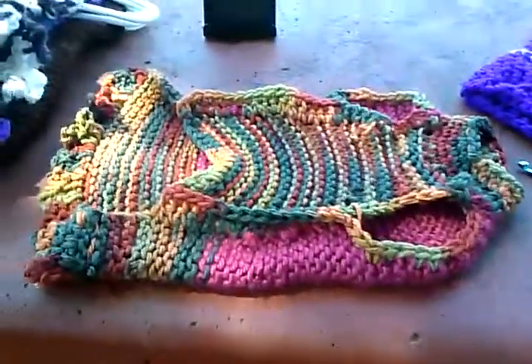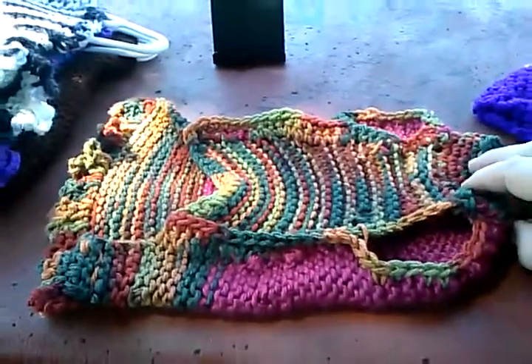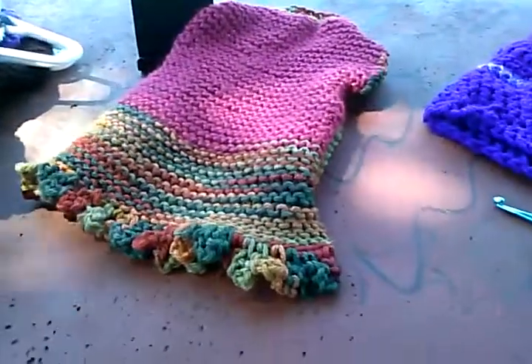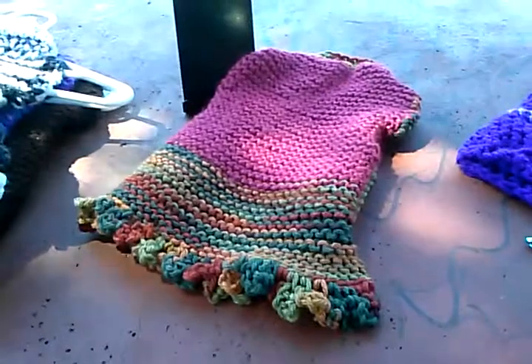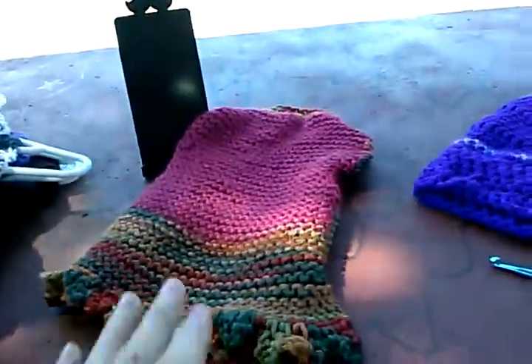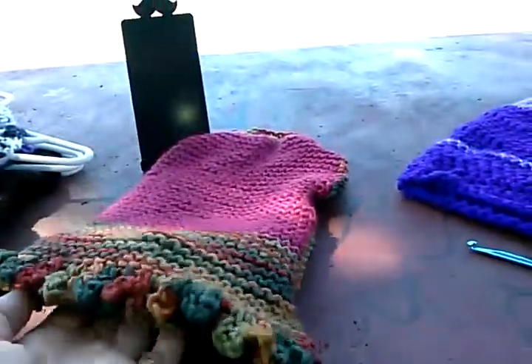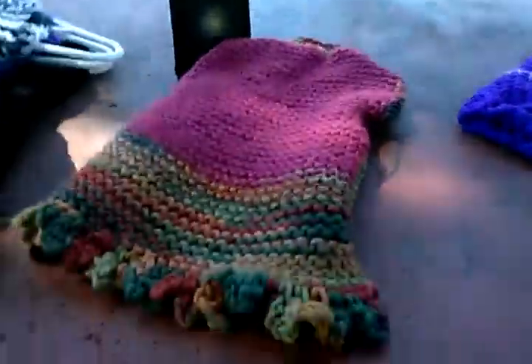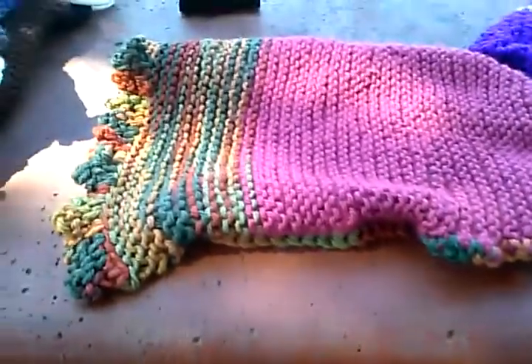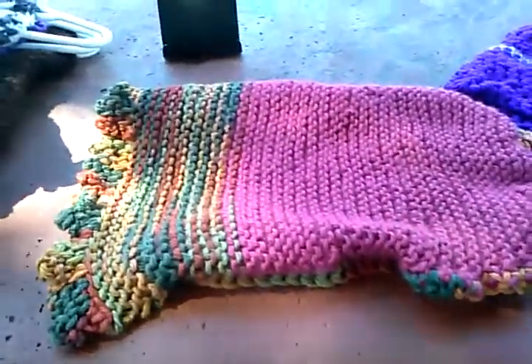This is a little dog suit to match the poncho and the Mexican skirt. This is another example of what you can make at Knit and Crochet Together. It fits about a size 14 around the chest for a small Chihuahua or any small dog.